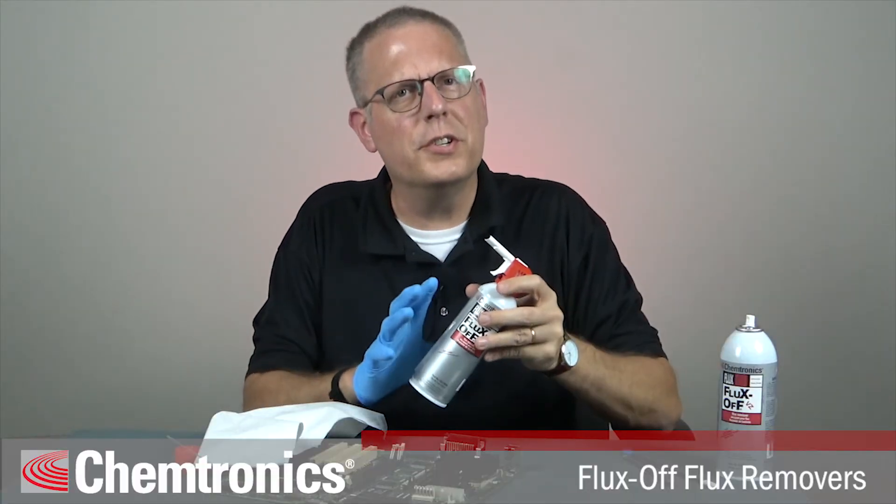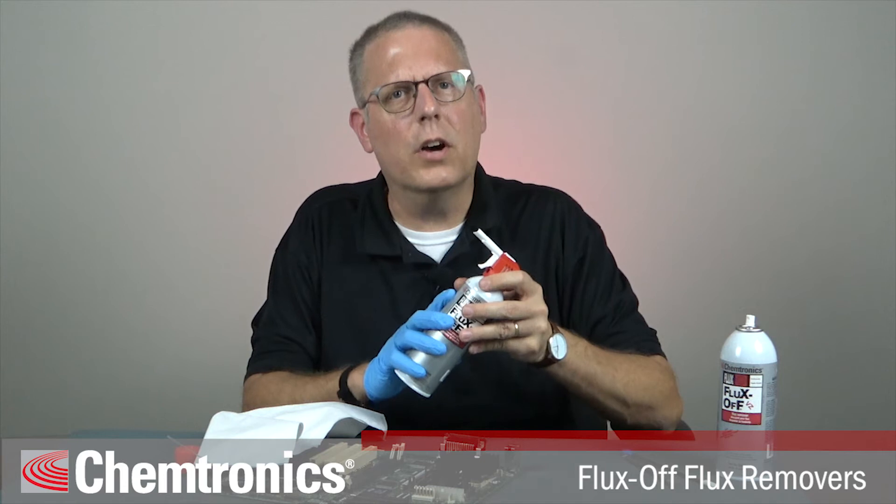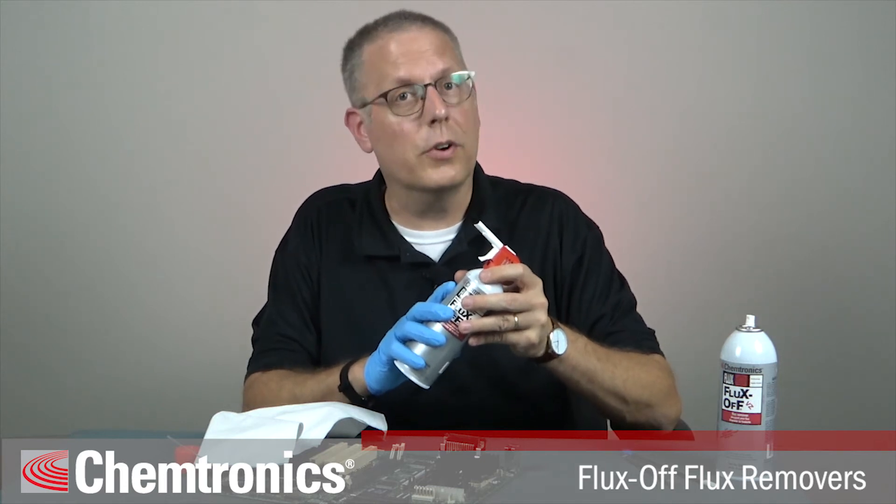I hope this demonstration has been helpful to you. If you run into any problems, feel free to call or email us or go to chemtronics.com.